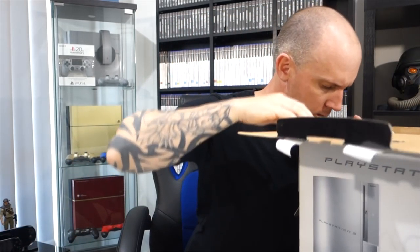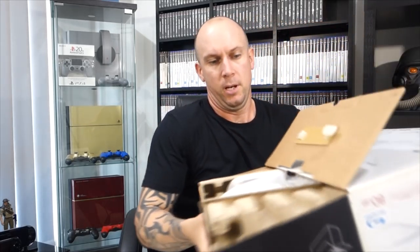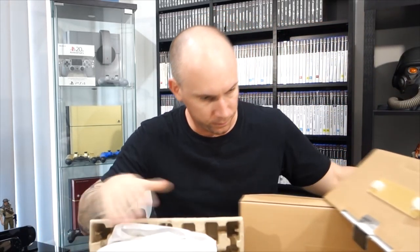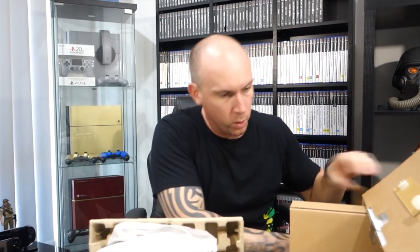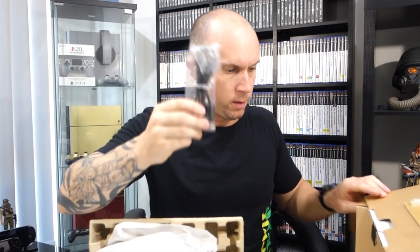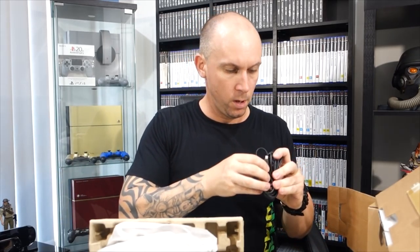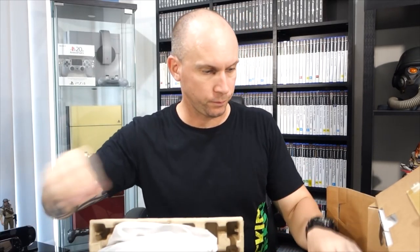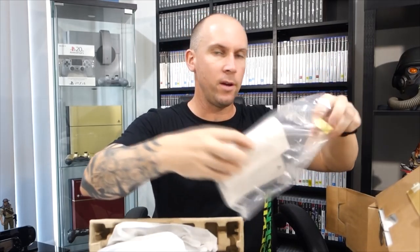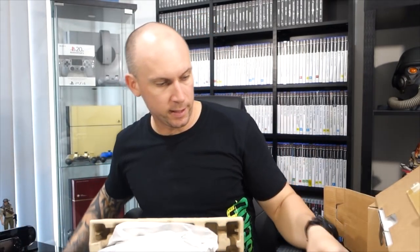Let's dig down a little bit deeper and look at the console. We've got more cabling here. We have a USB charge cable for our DualShock 3, and we have another USB charge cable. It looks like we have the documentation. Everything there is all in Japanese, so I'll just flick that out of the way and put the box down.